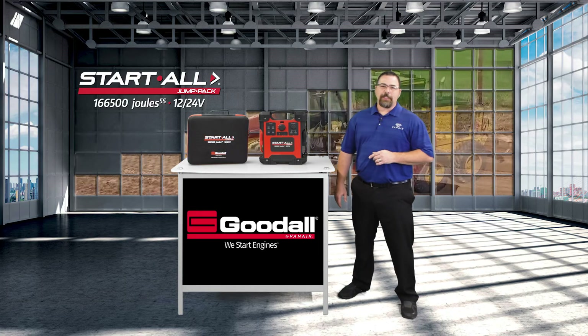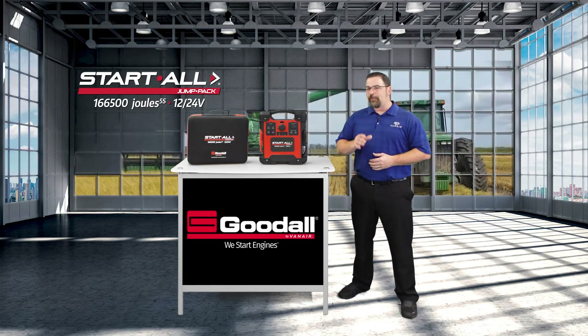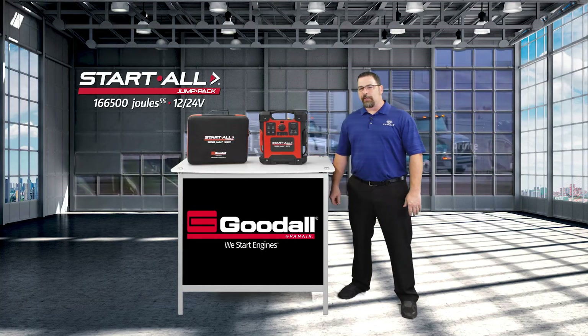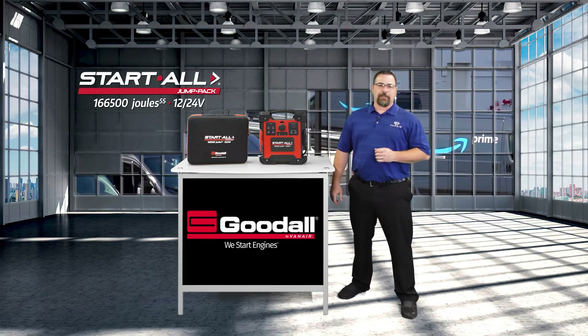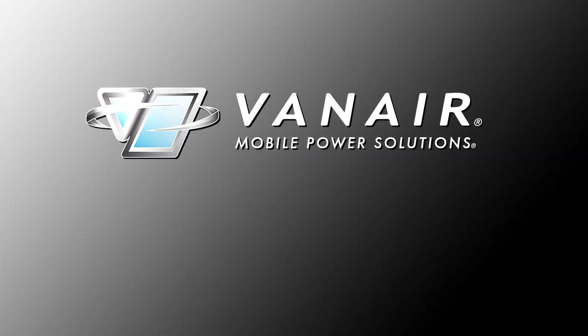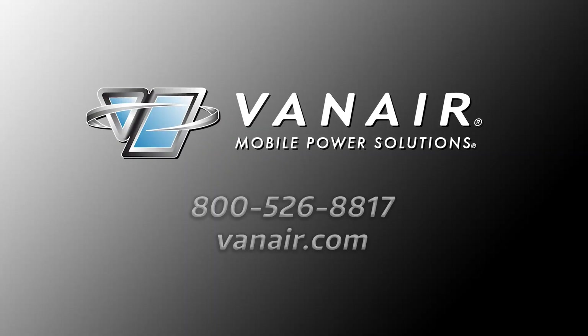With just one unit, keep your 12 or 24-volt fleet started and in motion using the Start All 12/24-volt Jump Pack by Goodall. For more information on how this or other VanAir products may be the right choice for your application, contact VanAir at 800-526-8817 or visit our website at VanAir.com.